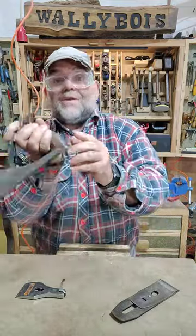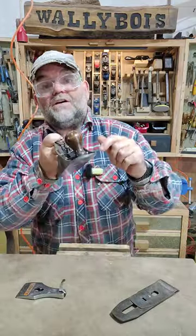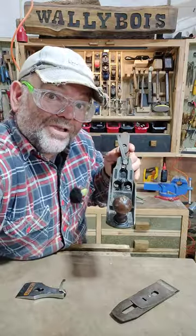We have the toe. We have the heel. We have the cheek. We have the sole. We have the mouth. And those are the parts of a Stanley Bailey hand plane. Toodaloo.